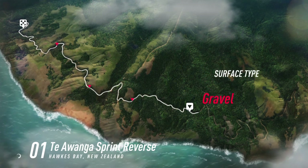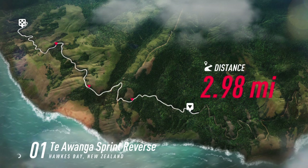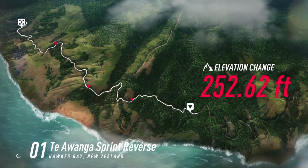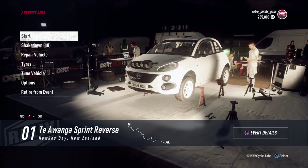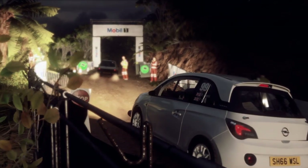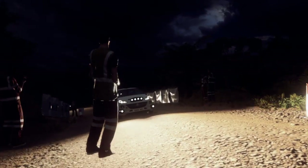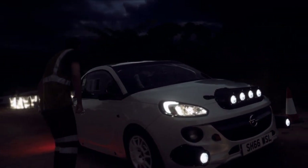Thank you for joining us. Start crest, into one left, into caution, two right tightens, one. Good luck.